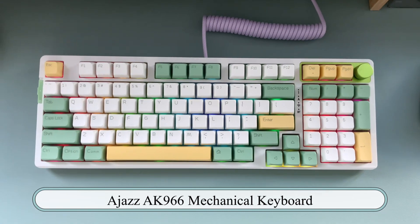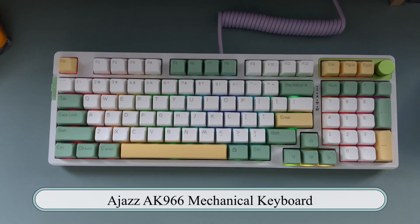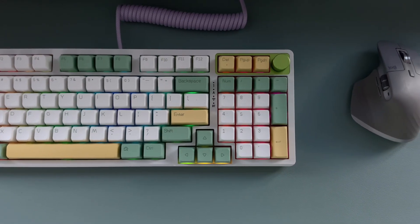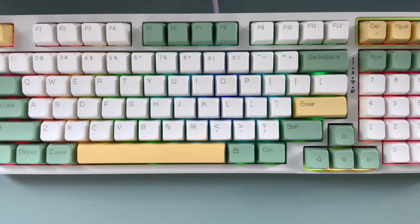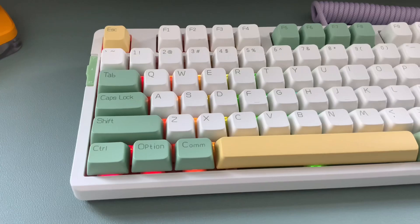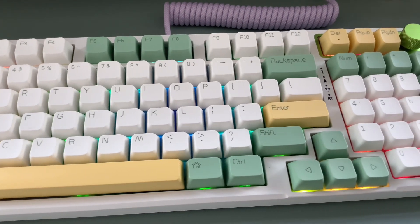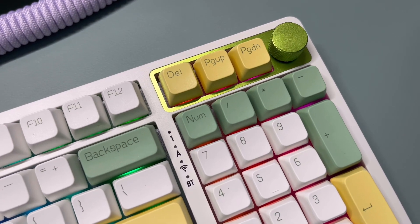Next is the Ajazz AK966, a full mechanical keyboard featuring a media knob, a numpad, and isolated arrow keys. This keyboard retails for $140, which is great because I've done absolutely no modifications to it. It comes with Kale Cream switches — Kale switches are some of my favorites because they tend to sound so good. It also has three layers of foam for sound absorption as well as MDA keycaps. Without further delay, let's hear how amazing this keyboard sounds.